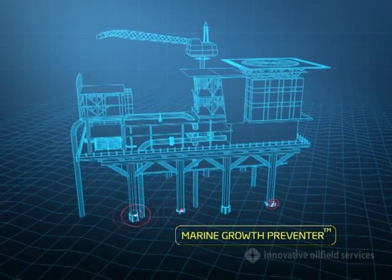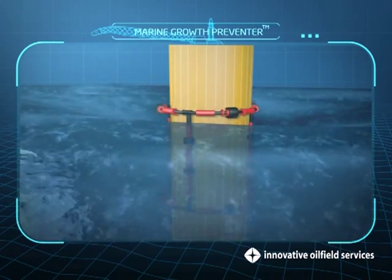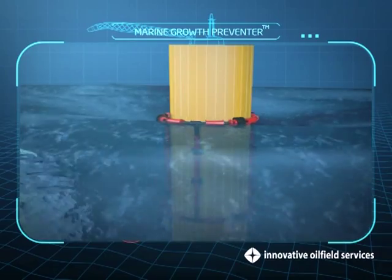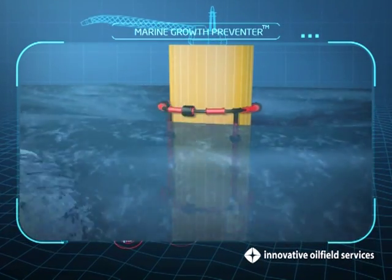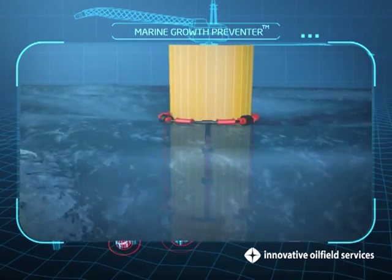Pile Protector. Marine growth prevention relies on breaking down the marine colonization process. The continuous rubbing action on the members produced by the rubber rollers prevents the formation of microbial slime, the food source for marine organisms.